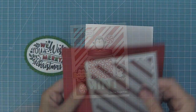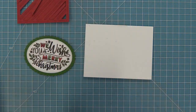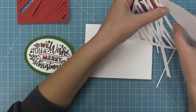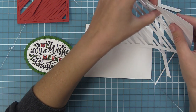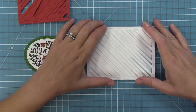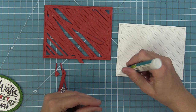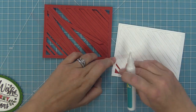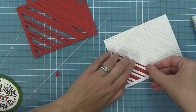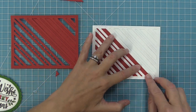Another way to use this die is the inlaid die cut technique. To do that, we're going to die cut it out of red cardstock and out of white cardstock. We have a standard size card base, and we're going to pop out all of those little white extra stripe pieces and then layer that whole frame right onto our card base. Then we're going to take those interior pieces out of the red one and drop those into the little wells or holes that the stripe die has created. This creates a flat look versus the layered look we did earlier — just a different way to do it.